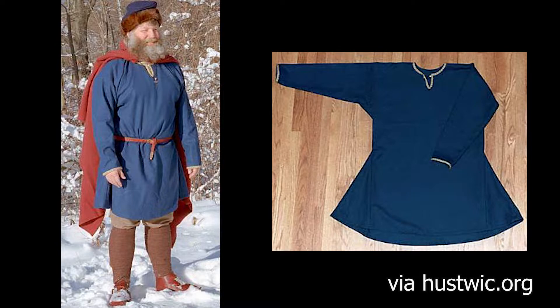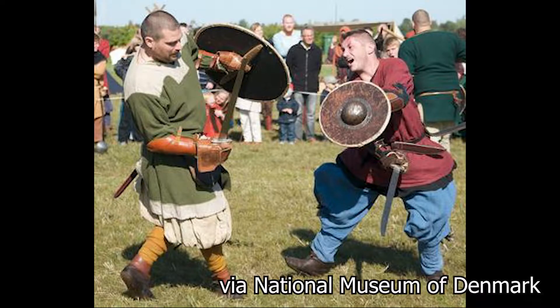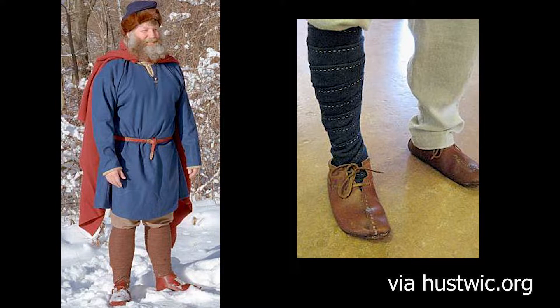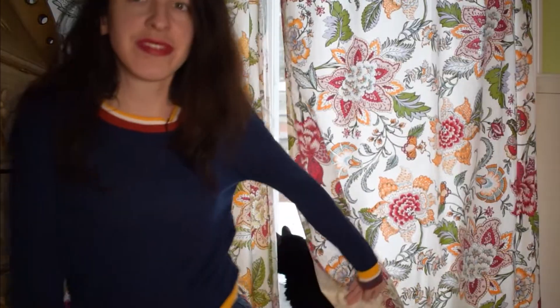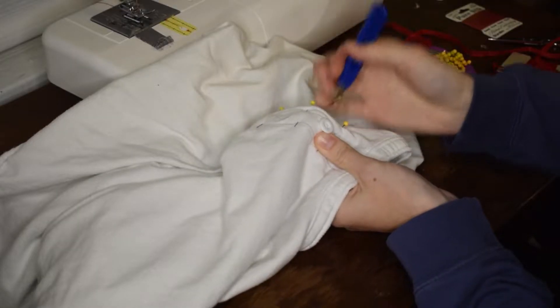The tunic would have been wool and gone over the head with decorative braid around the neck and sleeves. A leather belt secured a knife and a leather pouch as there were no pants pockets. The pants themselves were held up with a drawstring and wrapped from the knees down by long strips of woven wool tucked into leather shoes. While actual reenactors create their clothes from scratch, I decided to recreate our look using thrifted pieces just spruced up a bit.